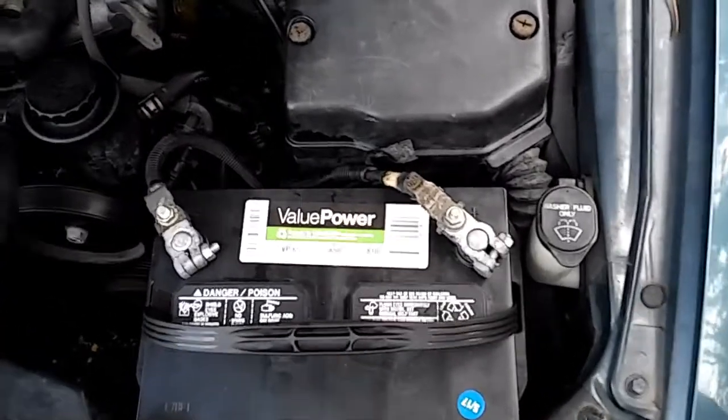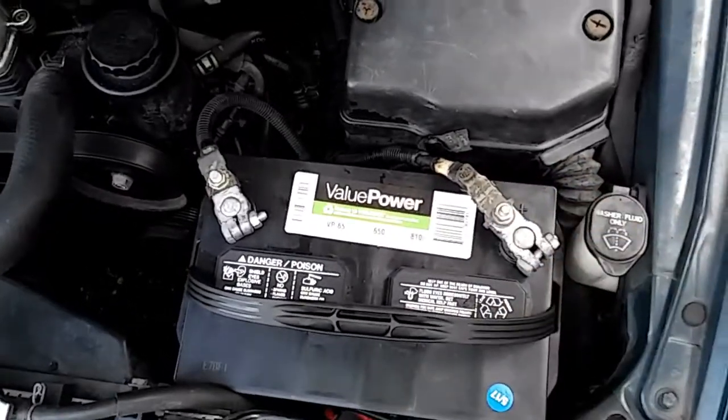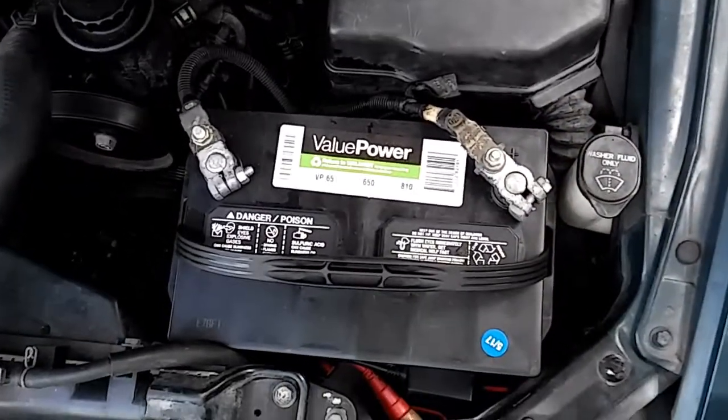Before you start anything, make sure you disconnect your battery. For all you SC owners who want to get rid of that annoying sound — even when your key is not in the ignition and your door is closed and you're just trying to relax and the sound is going off.